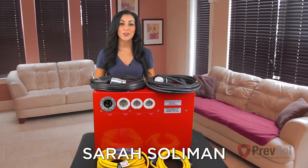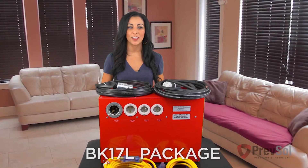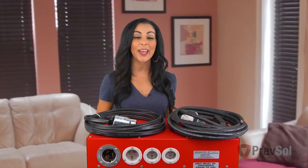Hi, I'm Sarah with Bed Bug Heat Doctor Prefzone and we're going to walk you through our BK17L package. We are proud to announce that this unit is made right here in the USA, ensuring top of the line quality and safety.